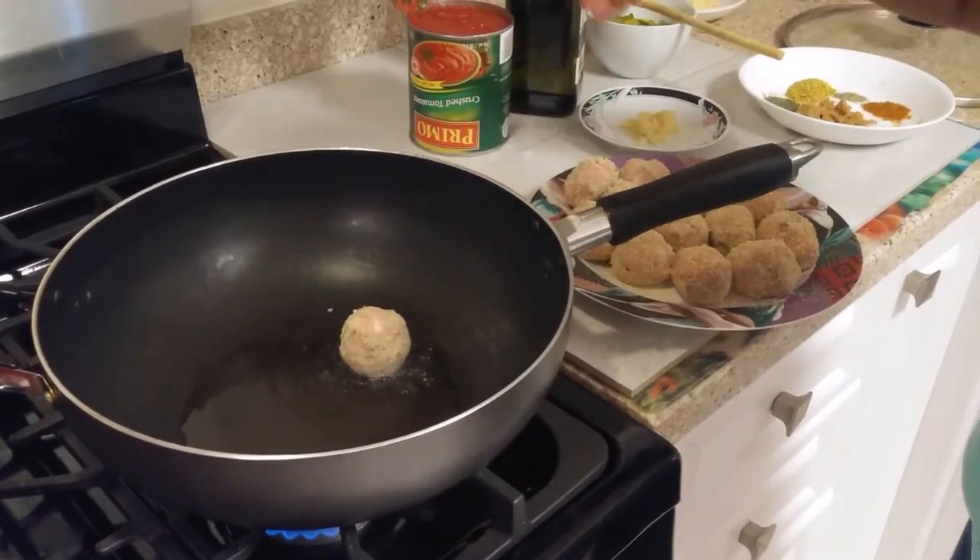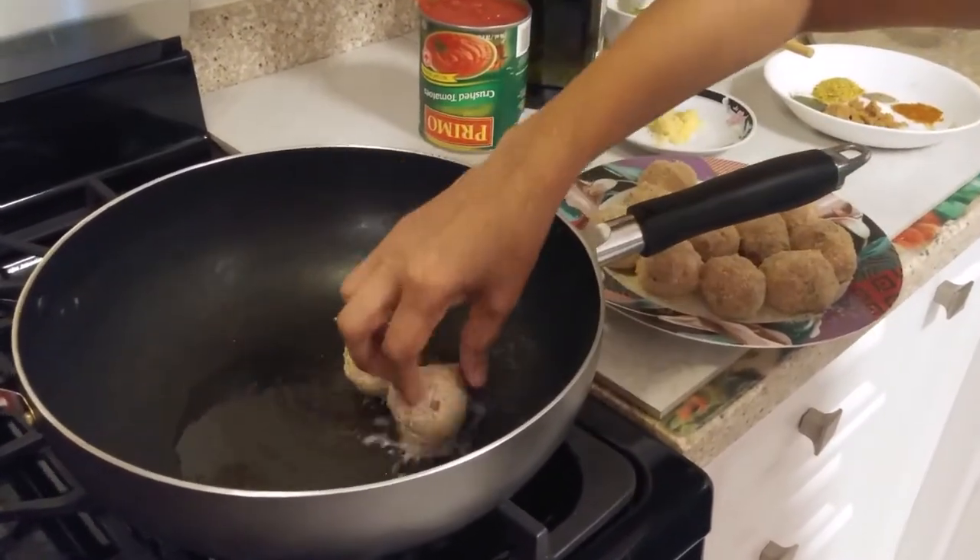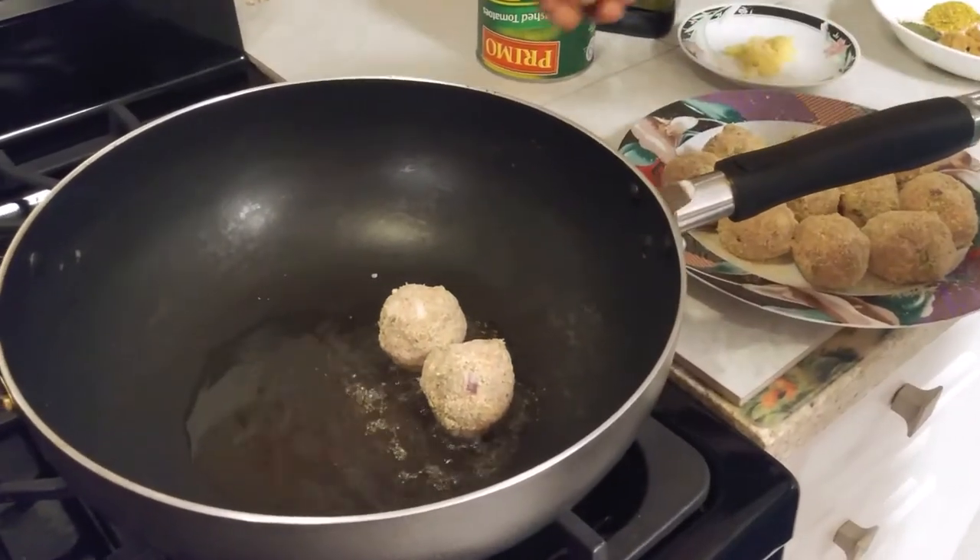Now I'm going to fry the meatballs. I just want to brown them — I don't want to really deep fry them. They're going to cook in the sauce.